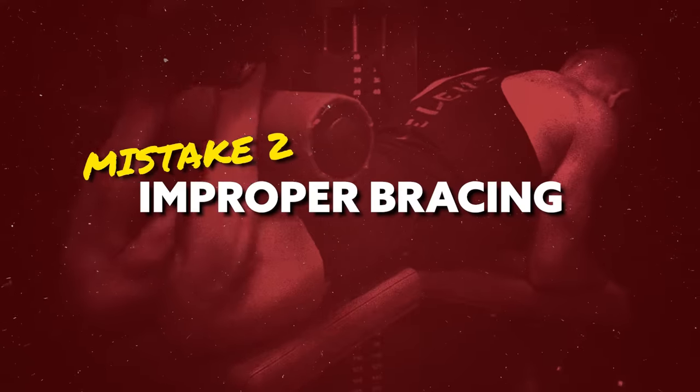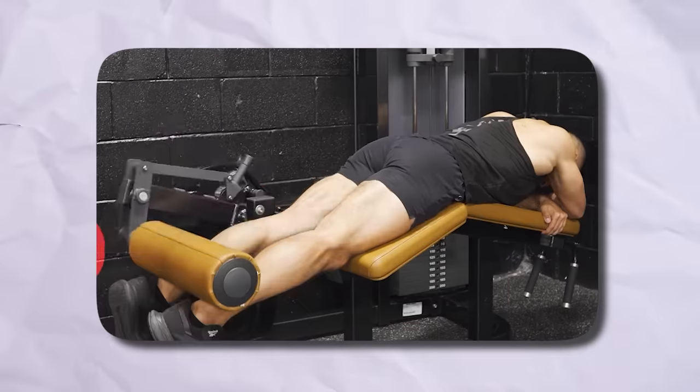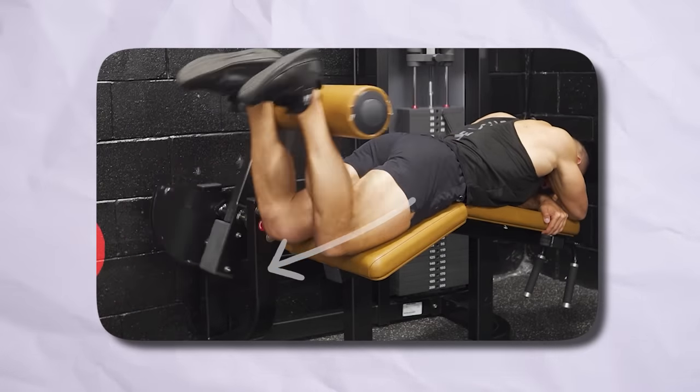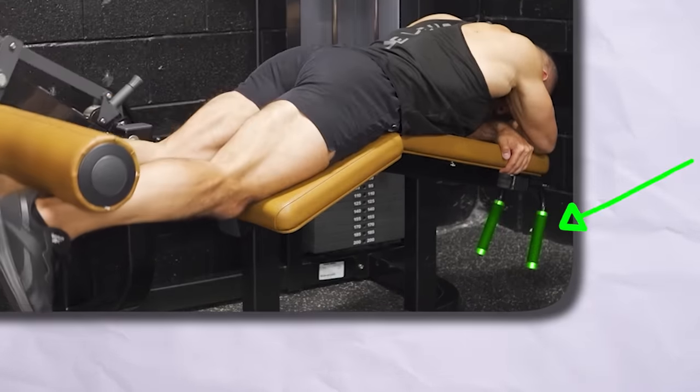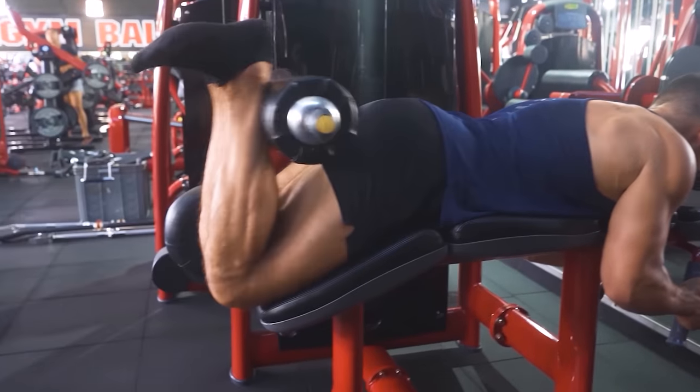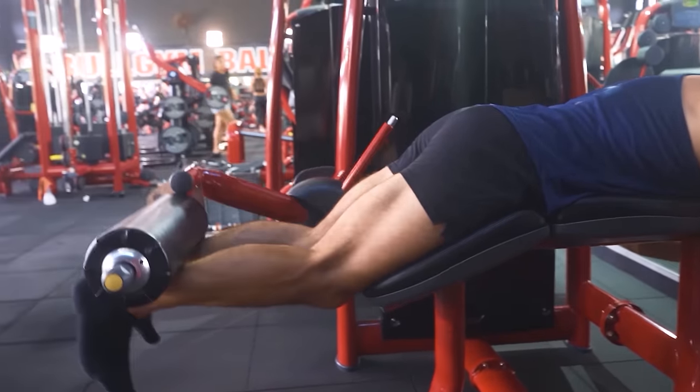Mistake number two has to do with improper bracing — and that could look like several different things. It's important to remember that as you're curling the pad up, the weight is also going to be pulling your body backward at the same time, so you need to have a counter force in place — otherwise you're going to be leaking out strength and your hamstrings won't be able to generate maximum force against the resistance. This is why it's really important that you firmly hold onto the handles of the machine at all times and actively engage your core to create that counter force and keep your pelvis pinned down against the machine.